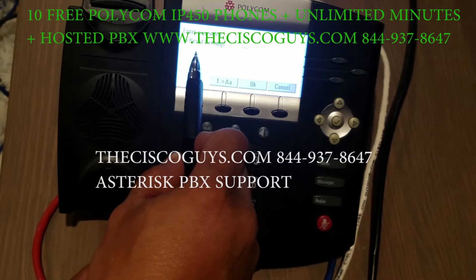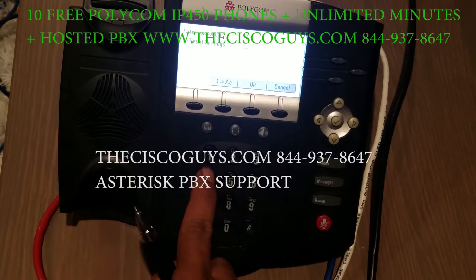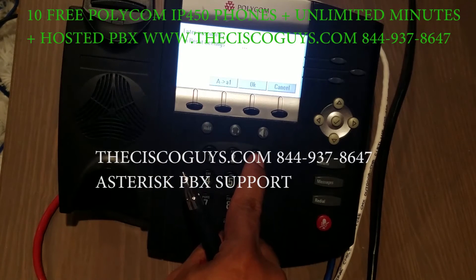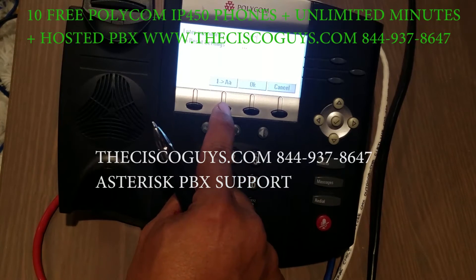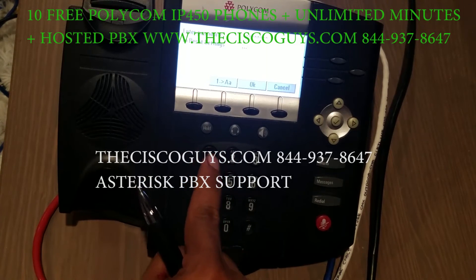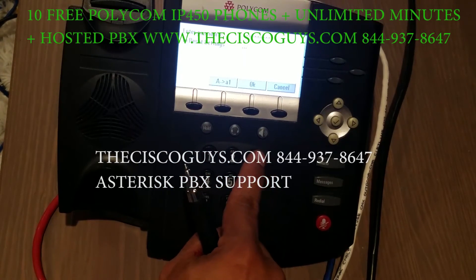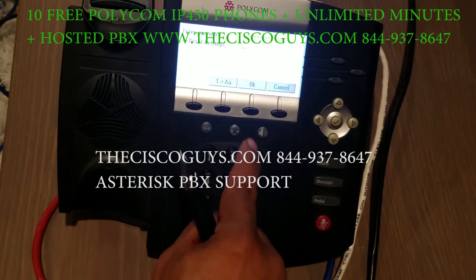We're going to show you the MAC address — we have it written down on a piece of paper. We press zero, zero, zero, four. Then change to capital letters and enter F — that's one, two, three for F. Change back to numbers: four, one, one, eight. Then change back to letters and enter E — that's one, two for E. Change back to numbers and enter six. Then hit OK.